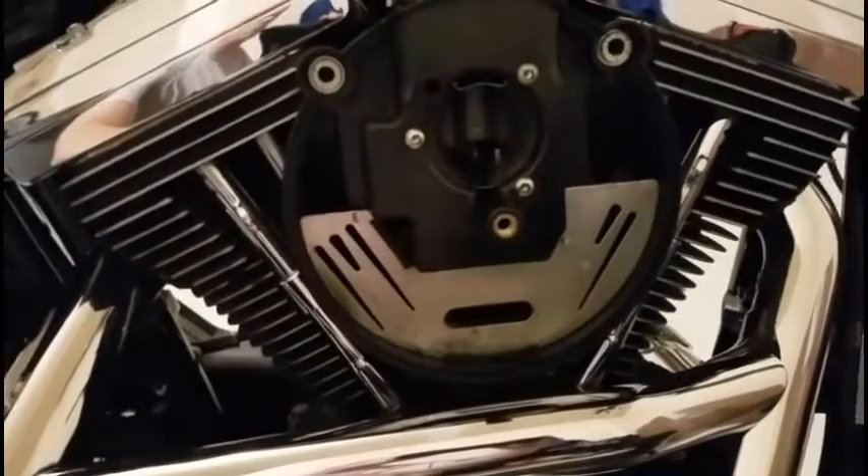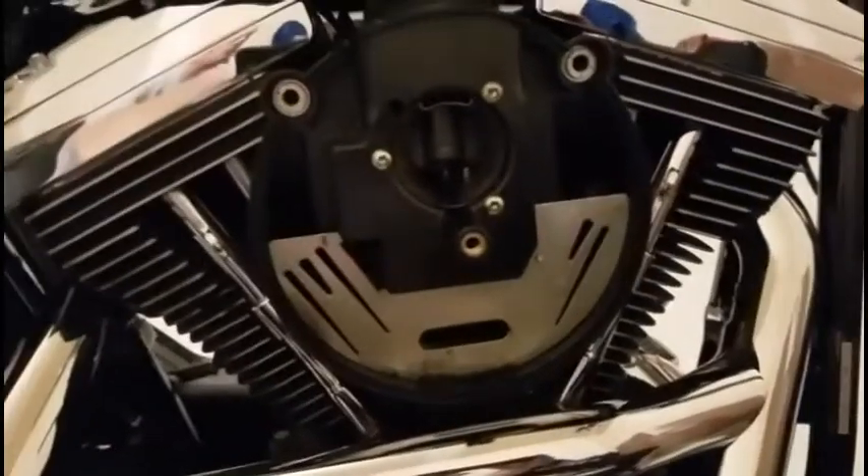So there's my carburetor. The instructions say to clean this plate inside here of any debris and stuff. So I'll get a rag, wipe that down, and get ready to install the new air filter.